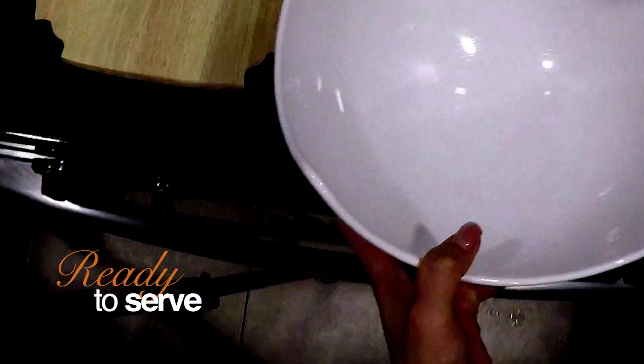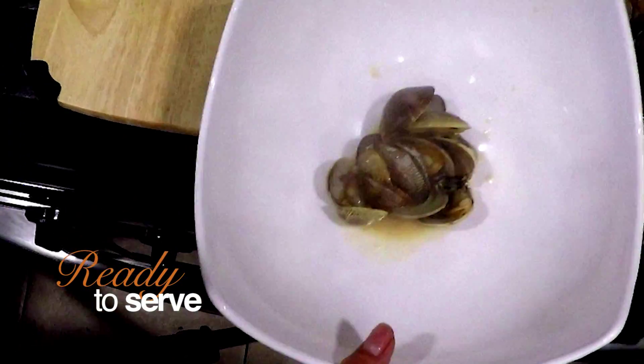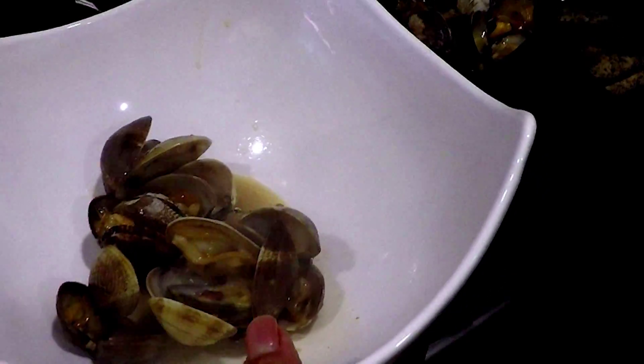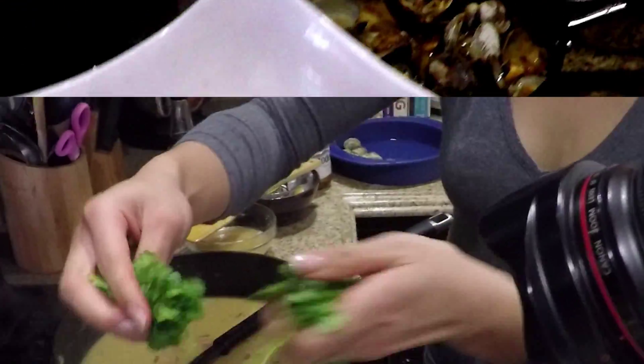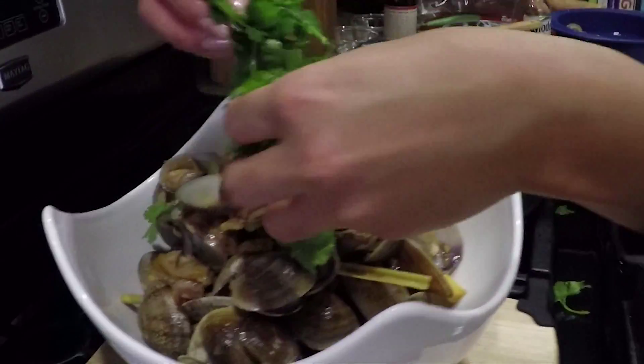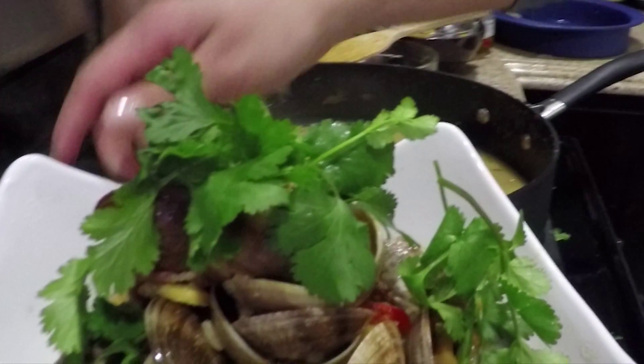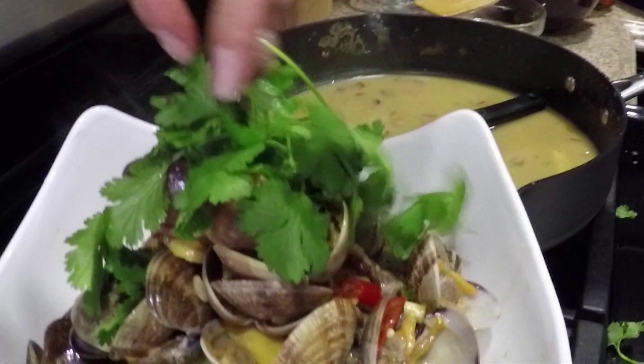Once all the clams have opened, you're ready to serve. Present in a large bowl and finish it off with some fresh cilantro.